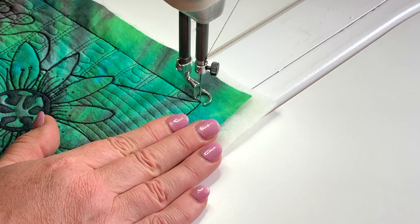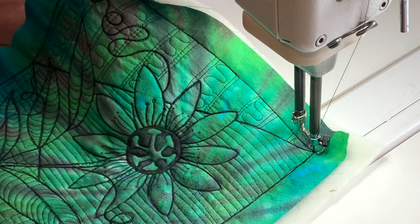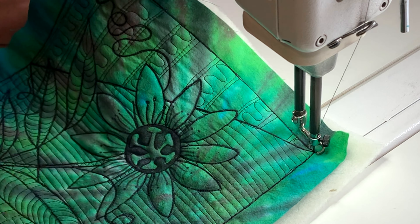You can see there again how important it is to just do half of the pattern so that it implies the rest of it goes behind.